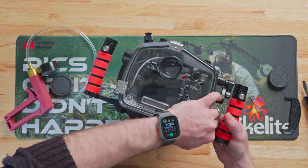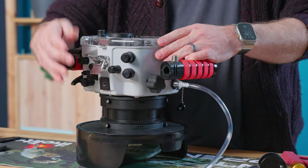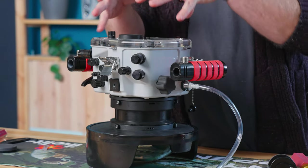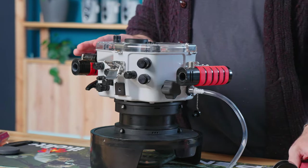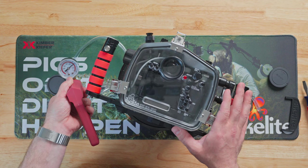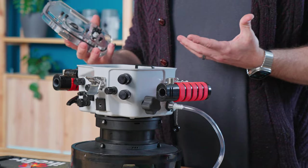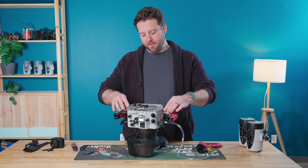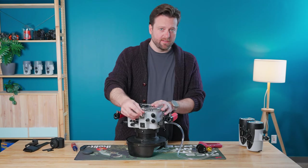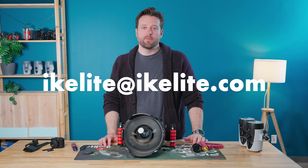In order to remove the back or the port, all you have to do is release the vacuum. With the vacuum equalized you can open the system, disassemble your gear, and be ready to go on the next trip. If you have any questions or comments about the A9 III or any of the systems mentioned in this video, please drop a comment below or feel free to shoot us an email at ikelite@ikelite.com or give us a call.